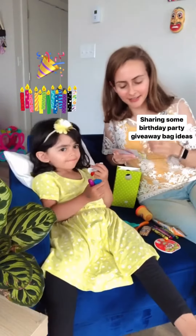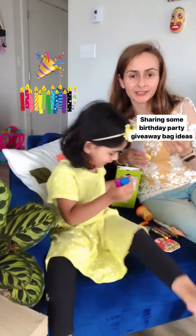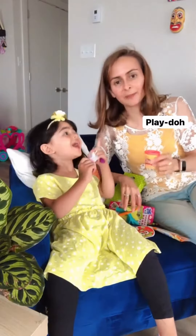Assalamu alaikum. We are going to share some ideas for birthday party takeaway boxes. What can you add? Ideas that you can add?